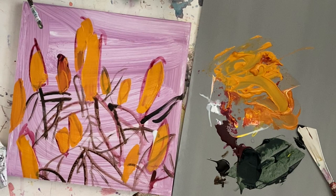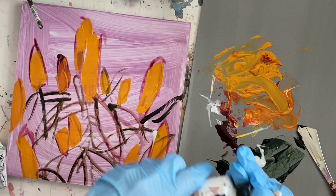I've mixed cadmium yellow with some alizarin crimson that I had on my palette and a little bit of zinc white to make the flowers. And this is just a sap green or hookers green by Golden.